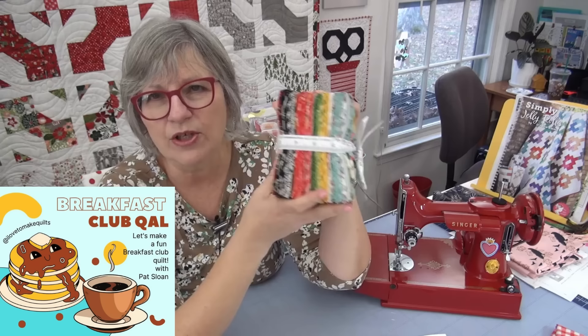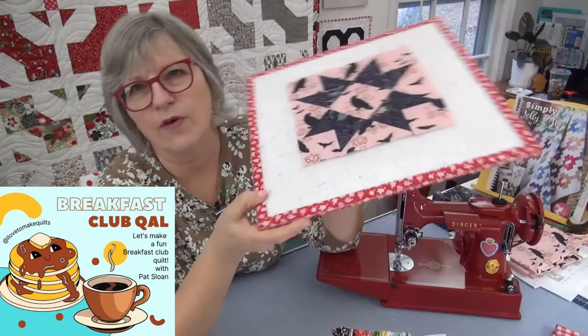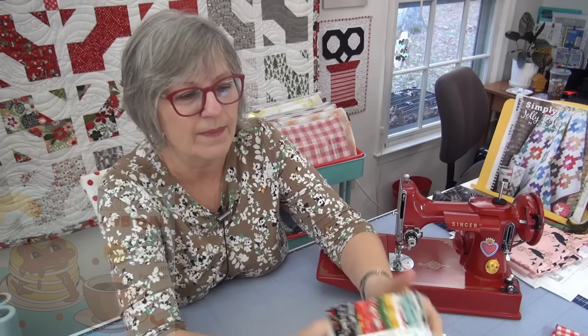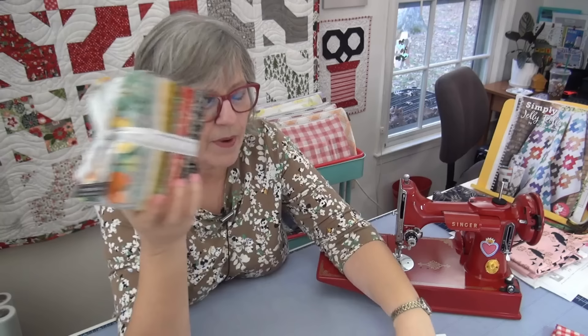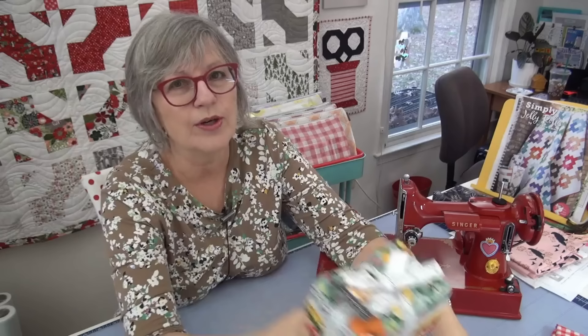I've wanted to do something like this for a very long time. Our ambassador Laura encouraged me — she and Kendall might both be making this too. Kendall's also doing the drawstring bag over on his YouTube channel, so make sure you're subscribed to his channel. The fabric bundle is called 'Fruit Loops' by Basic Gray, and I'll probably also go diving into my stash for breakfast-y kind of things.